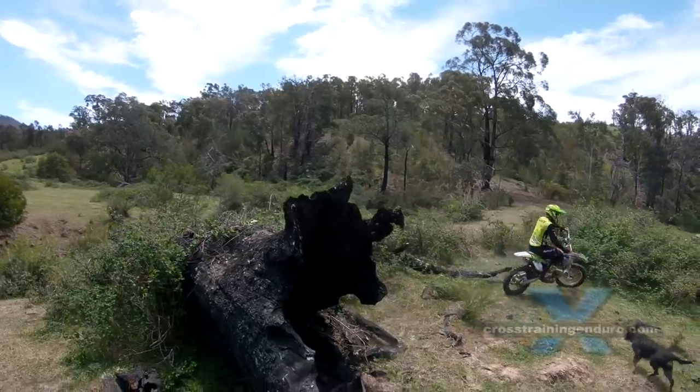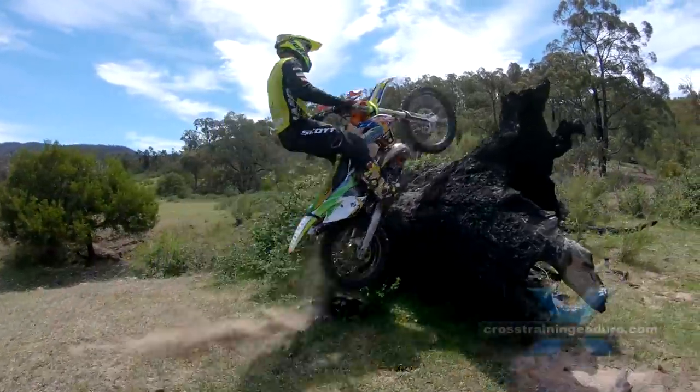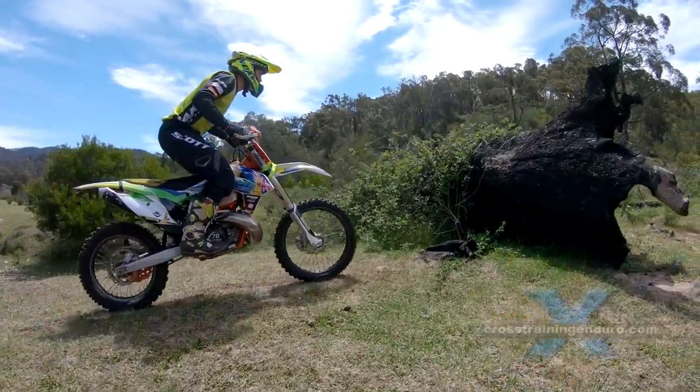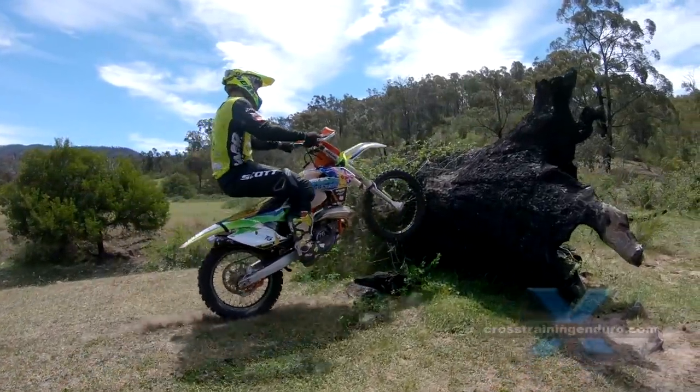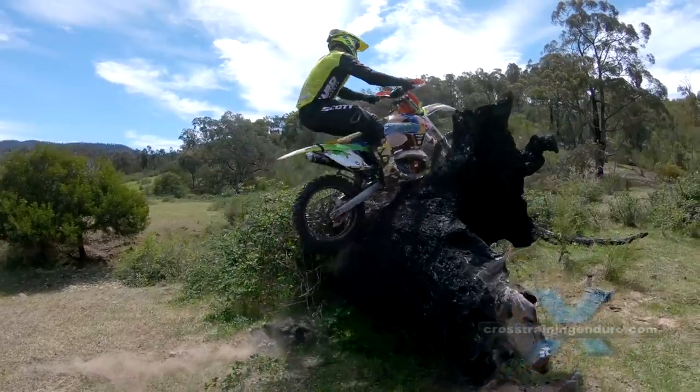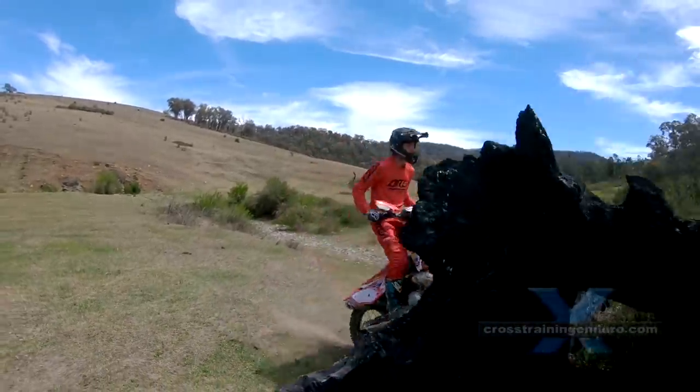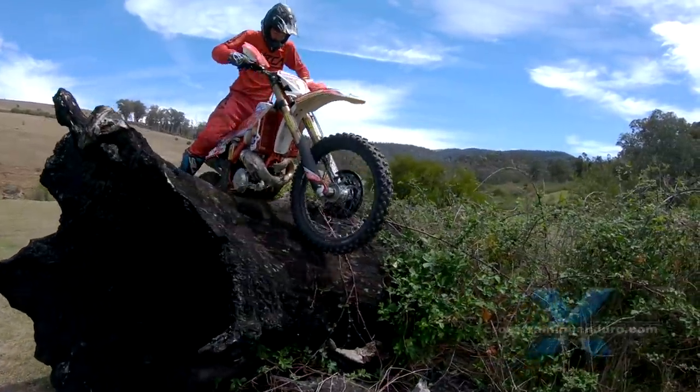Looks easy, hey? Check it out in slow motion. Chris weights the foot pegs, drops the clutch, up he goes. The rear wheel doesn't spin because it's weighted so heavily, so Chris gets a good burst of acceleration to launch up the log.